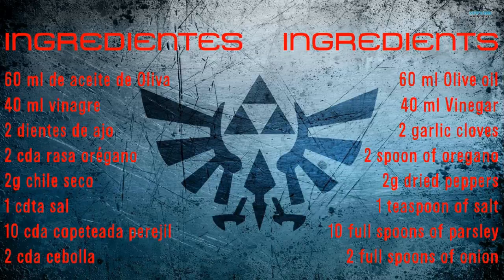Here are the ingredients on screen and they're rather easy to find, at least here in Mexico. What you're gonna do is grab a small glass container and put all of those ingredients together.